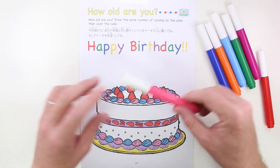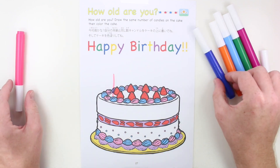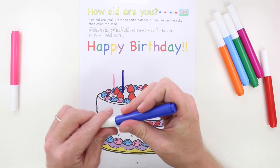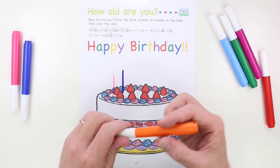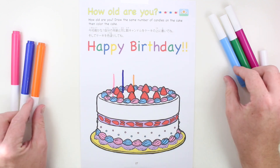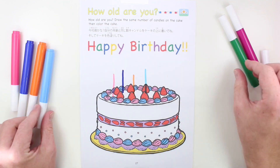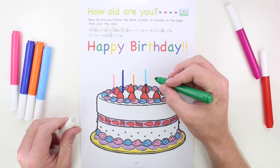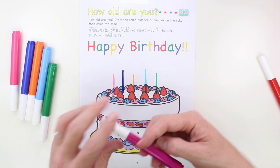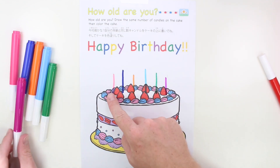I'll draw a pink candle — one. I'll draw a blue candle — two. I'll draw an orange candle — three. I'll draw a light blue candle — four. I'll draw a green candle — five. And I'll draw a purple candle — six. One, two, three, four, five, six.